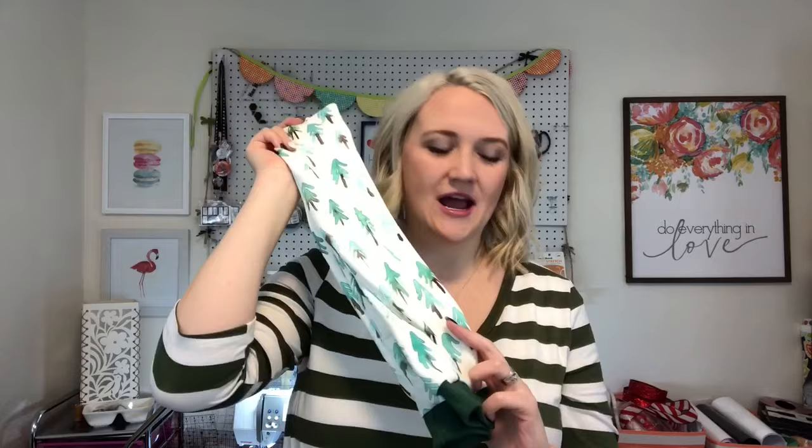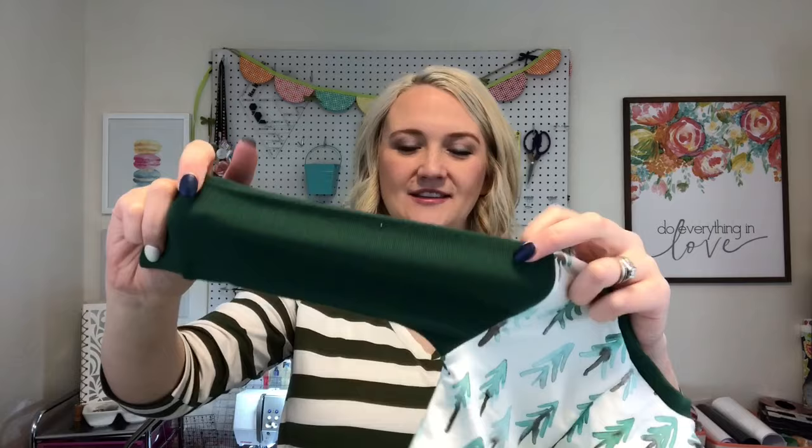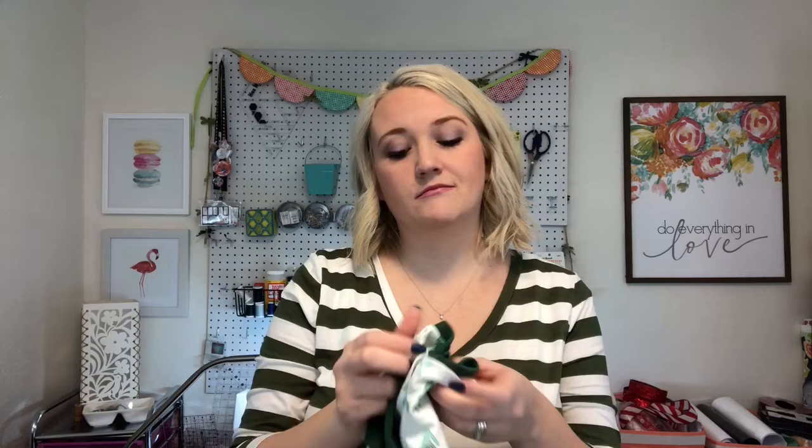I'll put a link down below for where I got it, and then I just got this rib knit at Joann's that I paired with it, and I just love how it turned out together. This is my smaller set, and I'll show you guys how to make the bigger set. I got both of these sets out of one yard of the tree fabric, and then I got a quarter yard of this rib knit, and I have a bunch of that left over. So depending on what size you're making is going to depend on how much fabric you need. So look at the pattern, which I'll put a link down below for that. You can get the pattern at Peekaboo Pattern Shop.